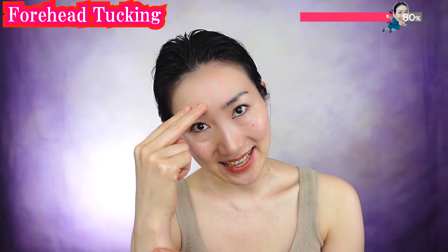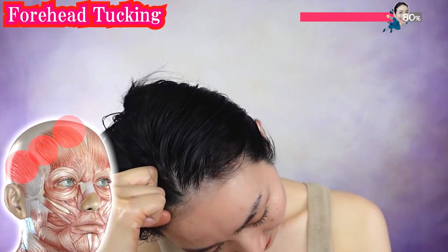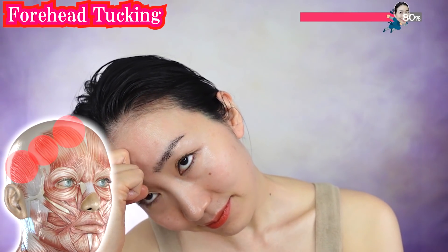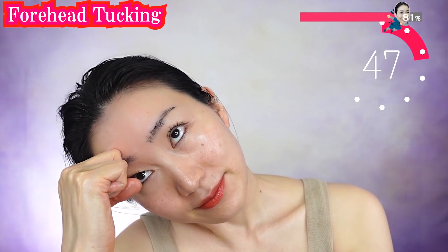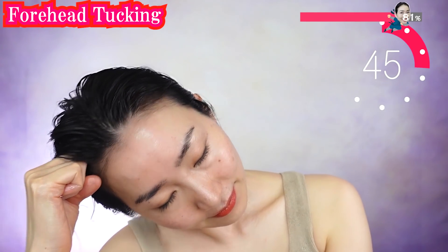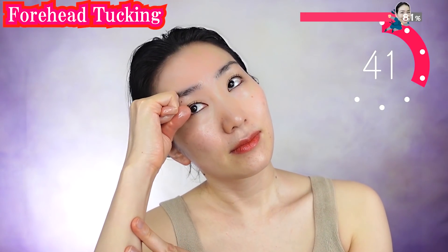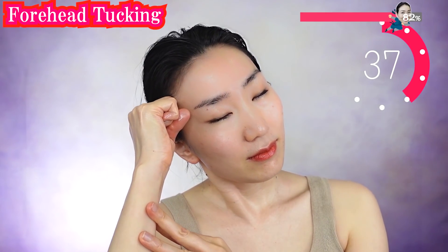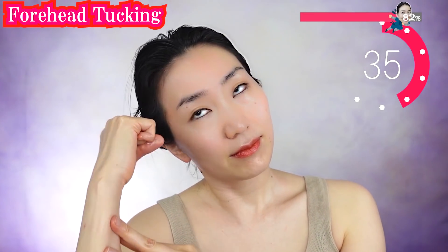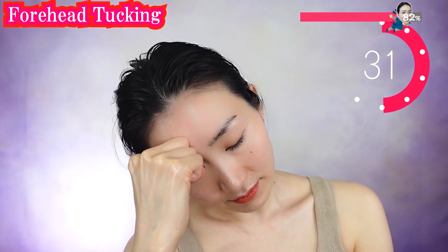And do the other side. Do you see that your forehead has been reborn? You are giving life to your skin with your hands.